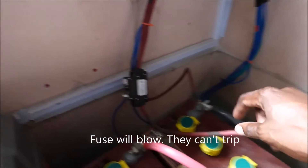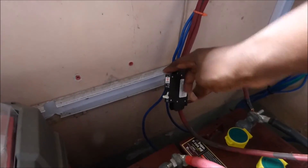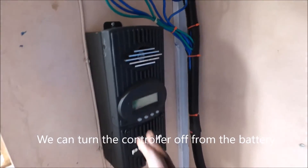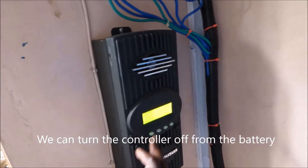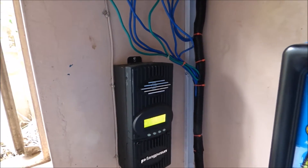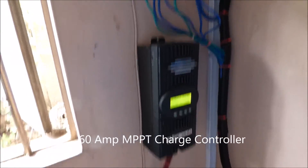There is another fuse. This is a cable for our charge controller. As you can see this is a circuit breaker — it is a 63 amp circuit breaker for our 60 amp charge controller. Now here is our charge controller. What this does is it takes the energy that comes from the panels and uses it to charge our batteries.